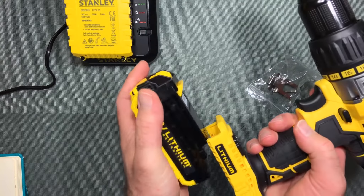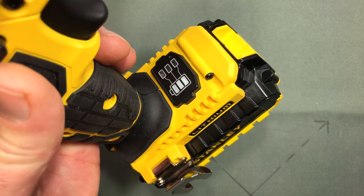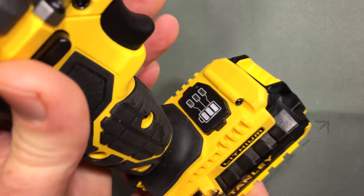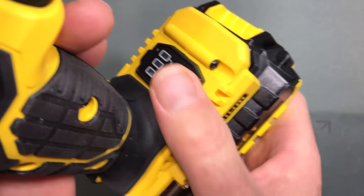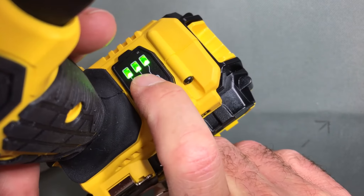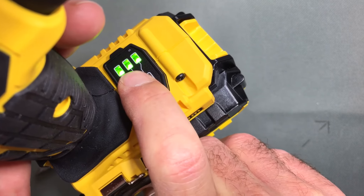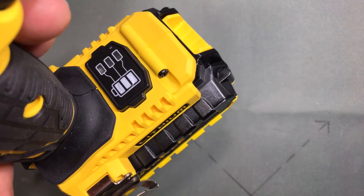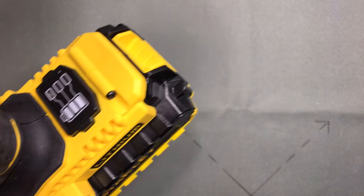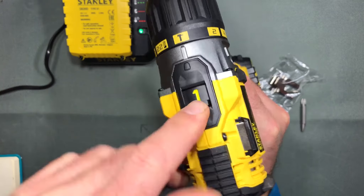We'll pop the other battery onto the drill. This little indicator over here lets you know the battery power level — it looks like a battery icon. If you press and hold it, it tells you how full the battery is: two bars means fuller, one bar means the battery is either running low.